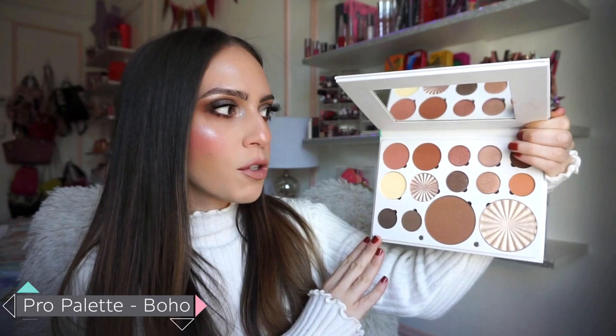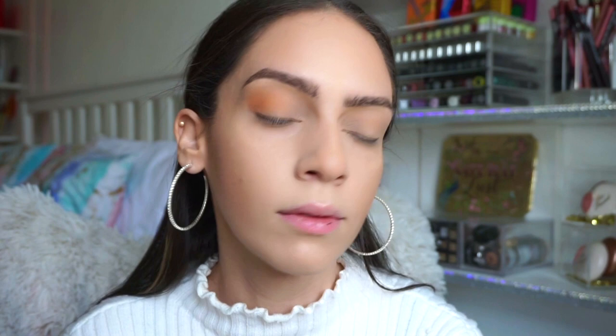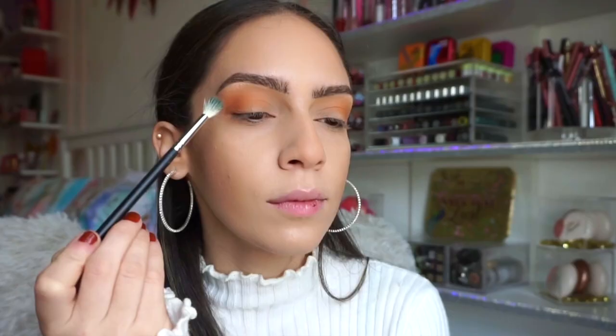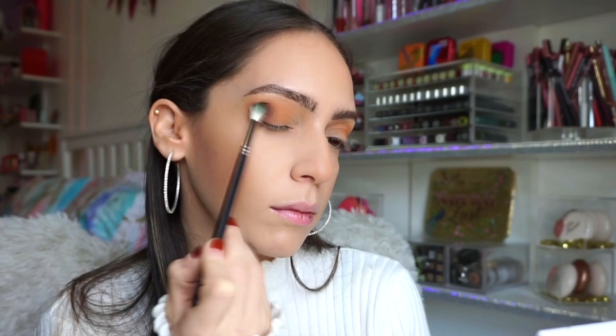So firstly I pulled out the Boho palette. I love this one because you literally get everything — shadows, highlighters, blushes, and a bronzer. The first shade I went in with is this beautiful light warm tone brown called Country Road. It's such a stunning initial transition shade. I just built that up in the crease to the intensity I would like. Really easy to blend out. Then I went in with the shade brown, which is this beautiful chocolatey brown on top of Country Road. These two shades really pair well together — I absolutely love the combination.